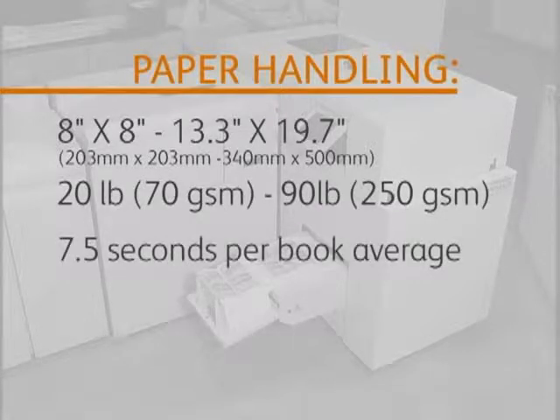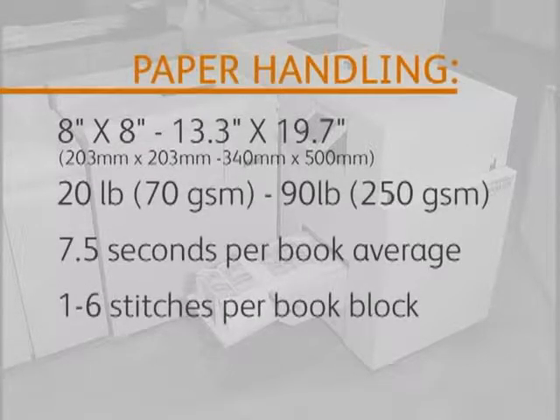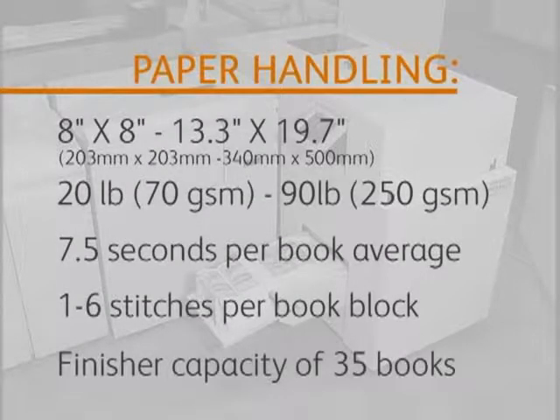Set speed is dependent on the set thickness and number of stitches. A standard job of 10 sheets with 2 staples typically takes about 7.5 seconds per book. The stitcher can create from 1 to 6 stitches in booklets, and the resulting spine can be printed on. The integrated stacker holds up to 35 finished books.